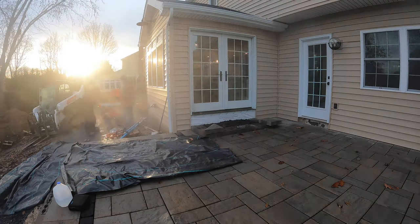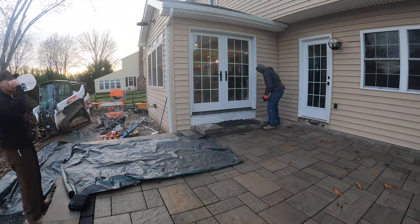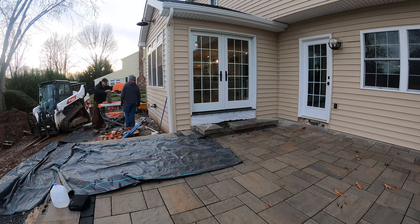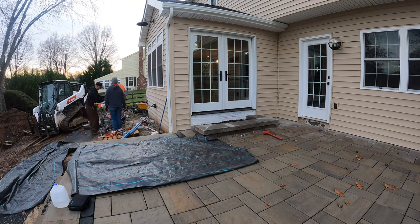So now we're making the cuts for the caps that are going to go on the landing area. I had to cut four caps on a 45° and then I had to put two smaller caps to go up against the house — actually I think they were full size; I just had to notch them to get around that J-channel on the siding.